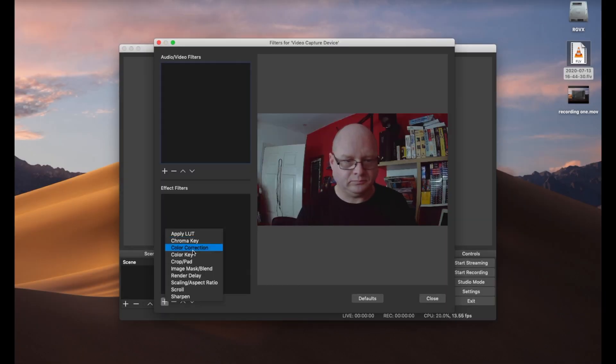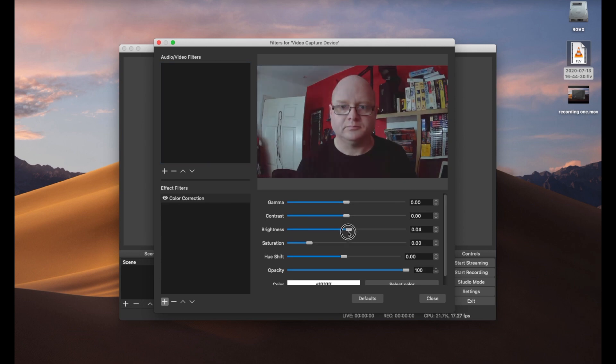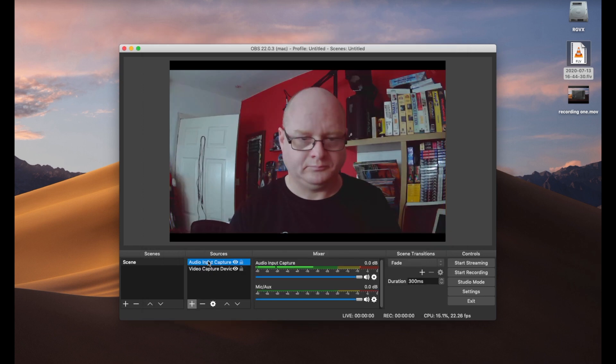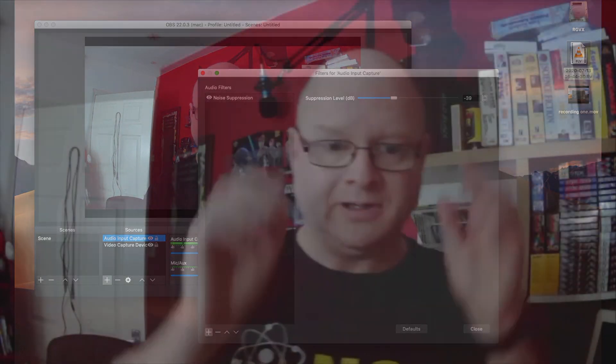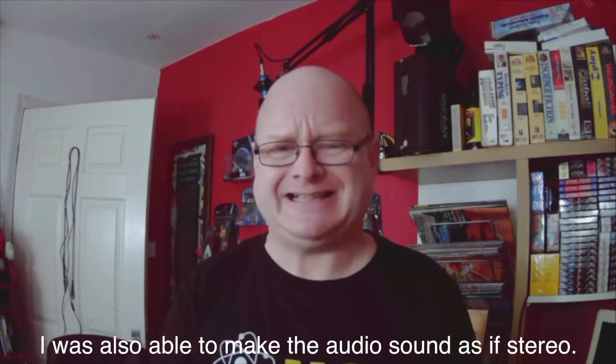We go in and just tweak a few settings on the video and we can get it looking how we wish — it's a pretty good picture. I'm just going to put a quick bit of noise suppression on the feed and see how that does. We've done some tweaking and I've listened to the audio — it's improved, but it's not brilliant.